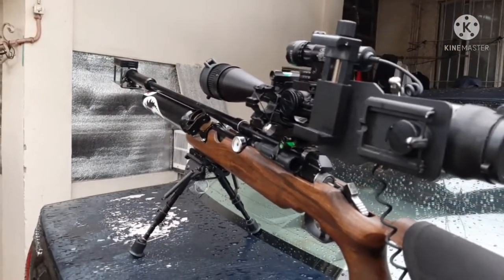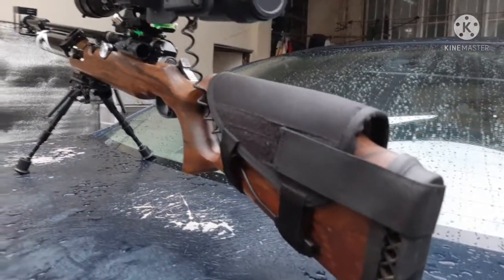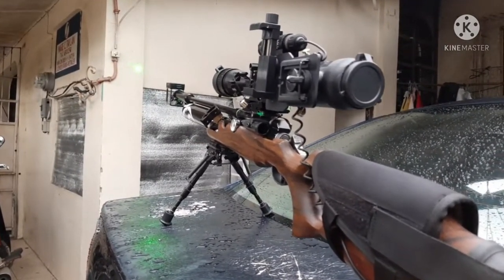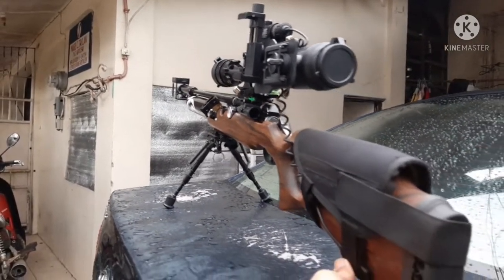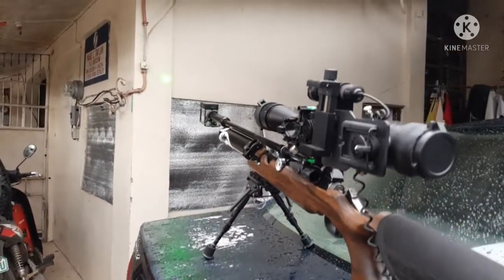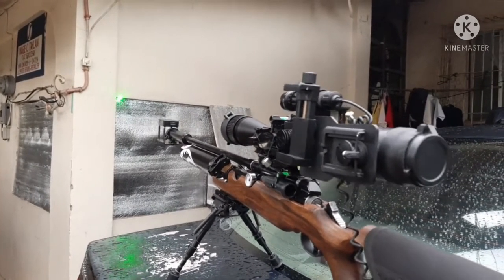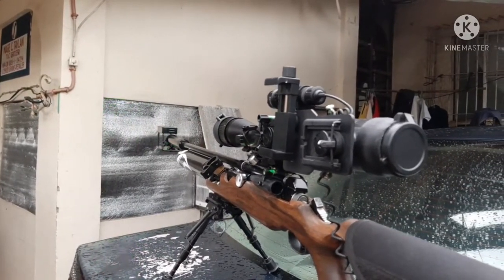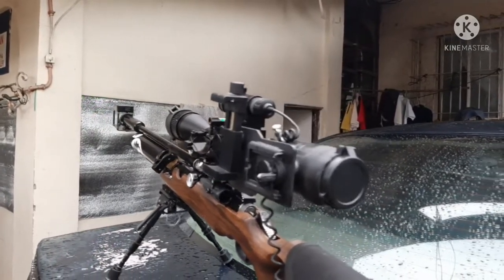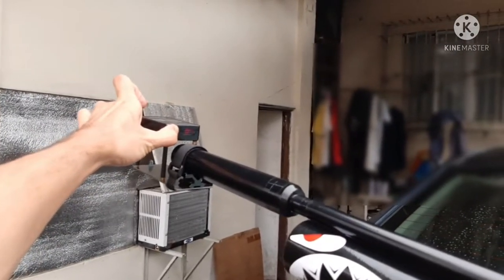There's also a laser sight mounted on it — also quick detachable. The laser is very bright and very visible around 90 to 100 yards in broad daylight. It's much brighter than what the camera can pick up. I moved the laser to a silver surface so you can see it — very cool, amazing.